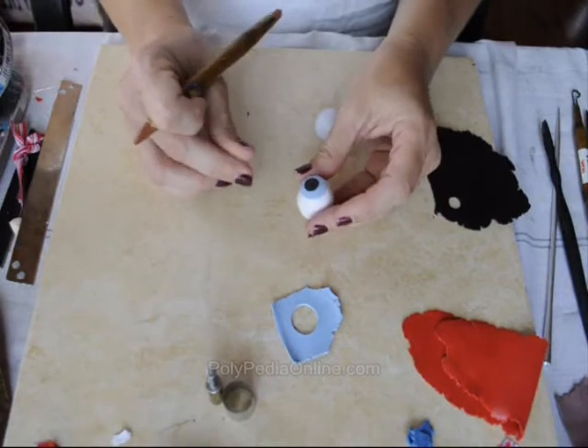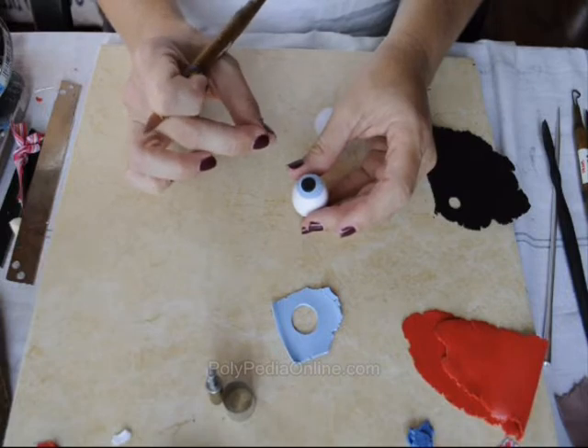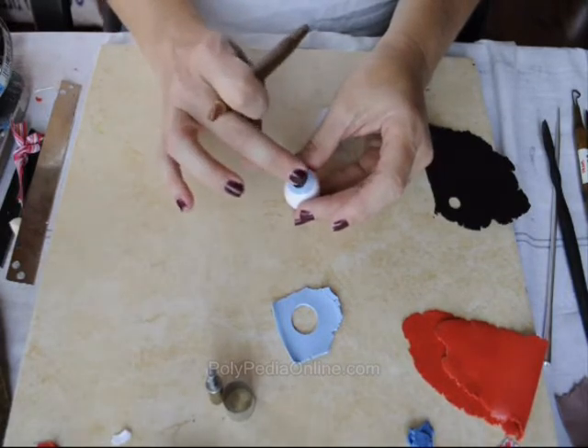And a small — very small — round white piece on the pupil itself. This will make the eye more realistic.